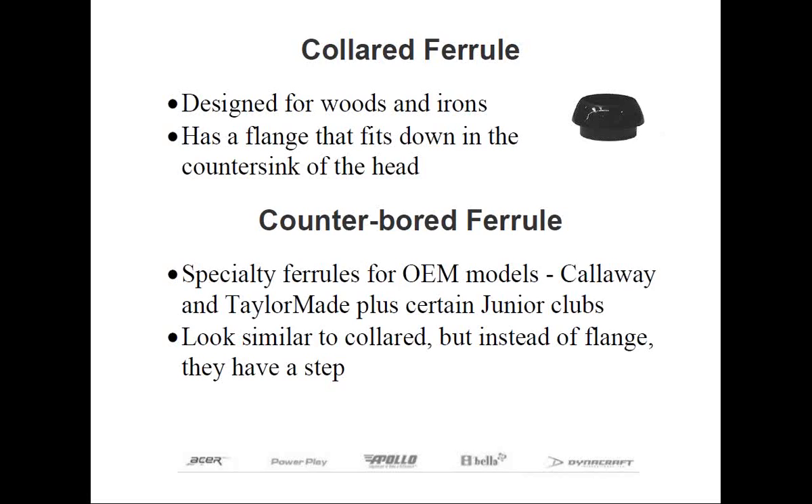Counterbore ferrules are slightly different from collared ferrules. Instead of the 20-degree angle produced from standard countersinking to reduce stress at the top of the hosel, some manufacturers elect to create a recessed section for at least the first quarter inch of the inside diameter of the hosel. A special ferrule with a pronounced lip or step seats down inside this recessed section, which helps eliminate stress at the top of the hosel. This used to be quite common — junior components were often offered using the combination counterbore hosel design.